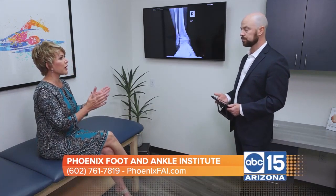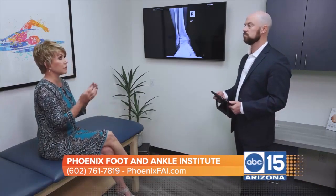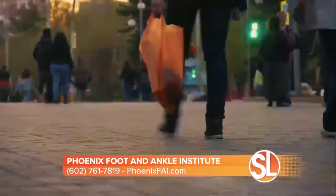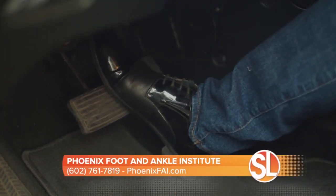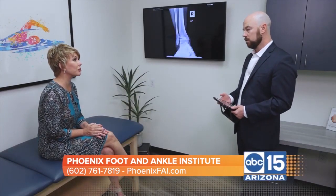Let's talk about what people are experiencing. Walking — something as simple as walking — it must affect quality of life. Yeah, just like going up stairs, driving — anything that involves ankle range of motion, which is every day walking, which is life.